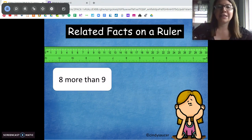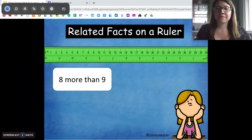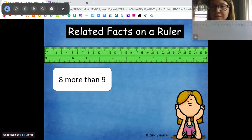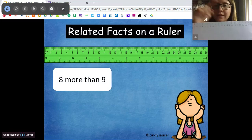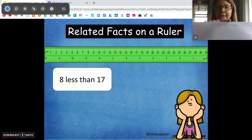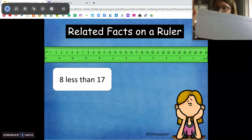Try this one on your own — tell me the addition sentence: eight more than nine. I'm going to start at nine — one, two, three, four, five, six, seven, eight. Eight plus nine is 17. And then do the opposite: eight less than 17 — go backwards — and tell me that subtraction sentence. 17 minus eight equals nine.